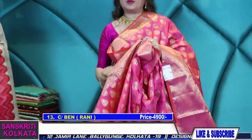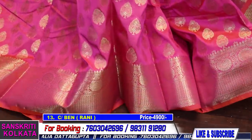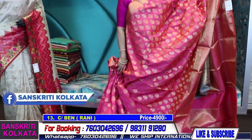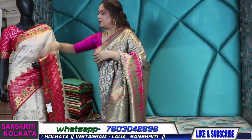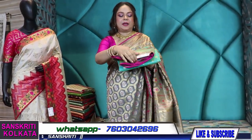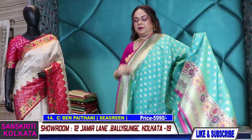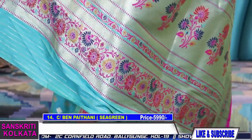Sanskriti is a fashion house of ethnic fusion and traditional sarees where you can get all ranges starting from 1800 to 2000 rupees up to 20,000 to 24,000 range. You can check out our WhatsApp status for regular uploads, the Sanskriti Kolkata Facebook page, and the still pictures will also be uploaded in the Chanderi Banarasi album. You can also check out the Instagram page 'lalia underscore Sanskriti' and of course the YouTube channel. Kindly subscribe to the channel to get regular notifications.